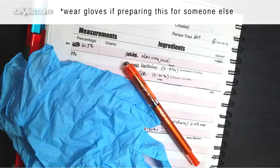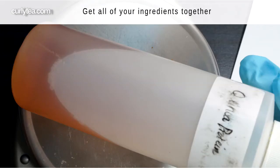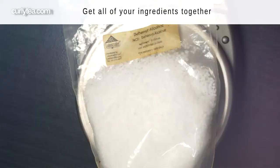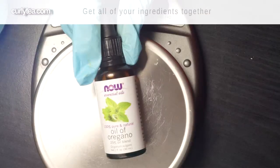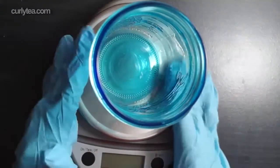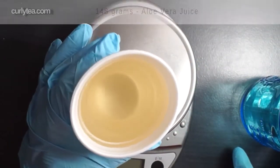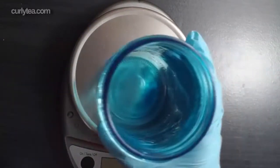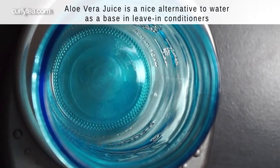I recommend you wear gloves when preparing anything you use over time, and especially if you're making this recipe for someone else. Now get all of your ingredients together. Aloe vera is a nice alternative to water in leave-in conditioners.